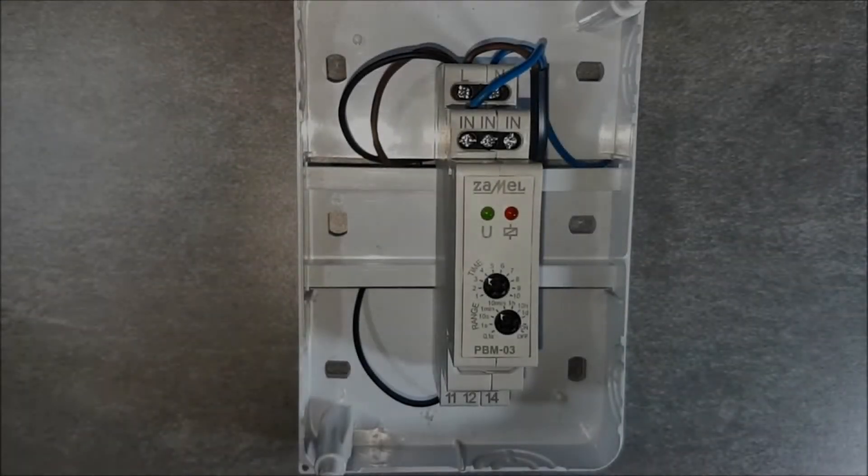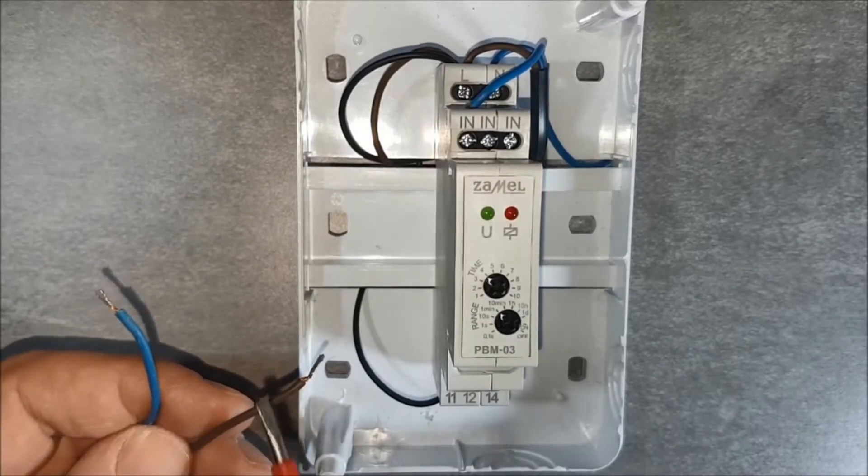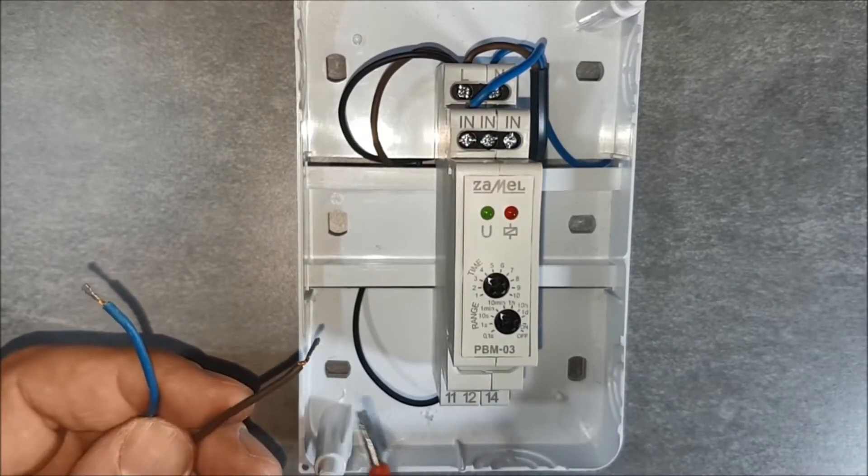Connect the receiver. The receiver's phase wire goes to terminal 14.